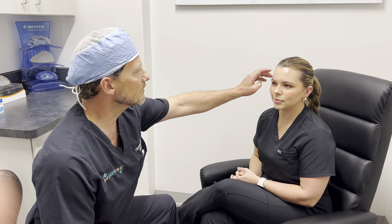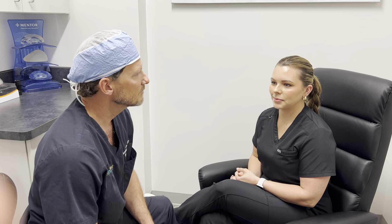Some young patients like her like to paralyze the whole forehead so it's very smooth, but you lose a little expression. She looks really good — a little bit of extra activity over here but not much. If she wanted to put one or two units over there we could do that today. She looks great.